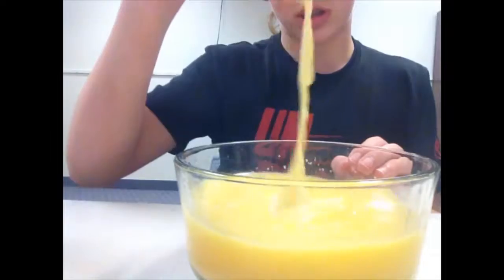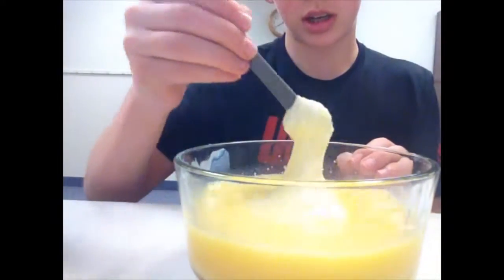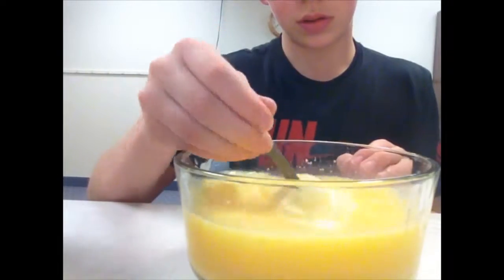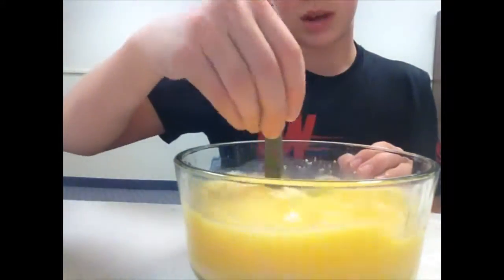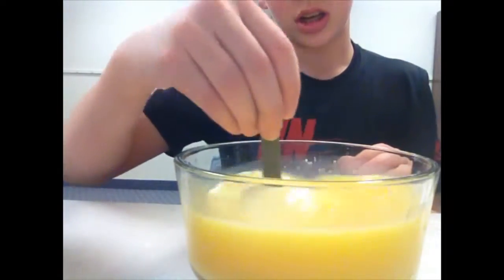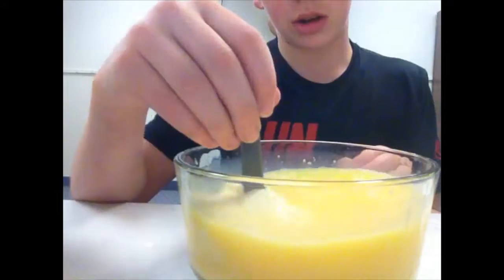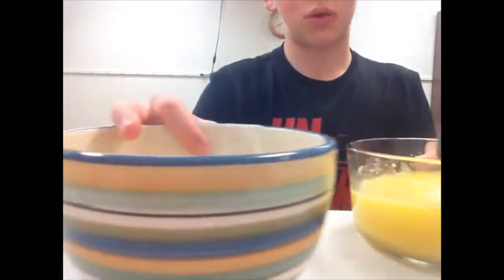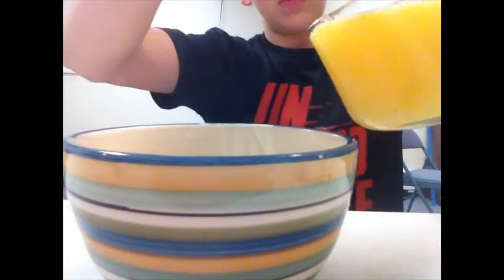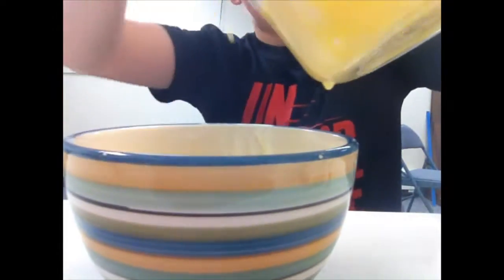Once you start trying to mix it, you will see that it starts to form a slime — so just mix it in. Whoa, look at that, it's slimy! There's gonna be some excess water but just stir it till you get all the slime you want, and then once you get all the slime separated from the water, just pour the rest of the water out without losing your slime.